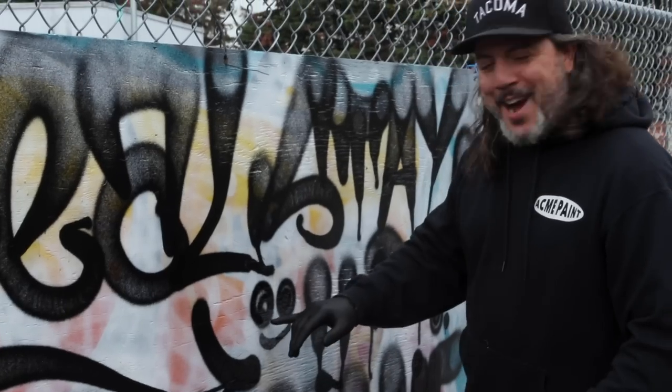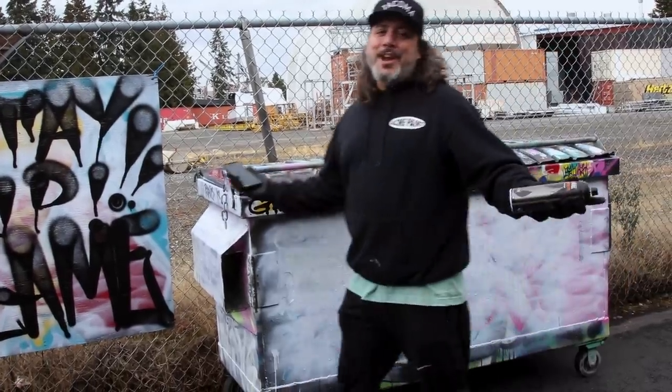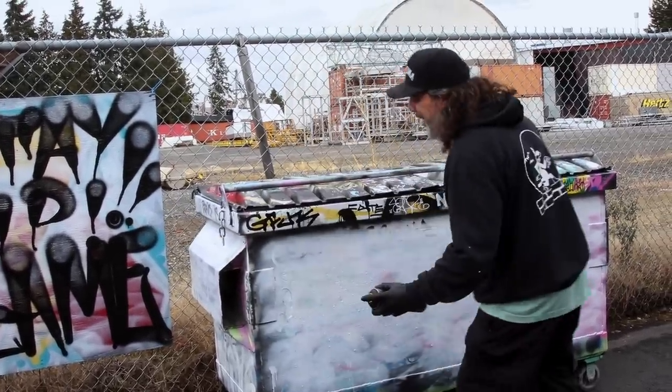Look at that — it even made the eyeballs right there. Pretty amazing stuff. I just got to do some more tags, let's do it!